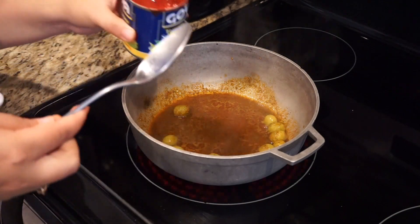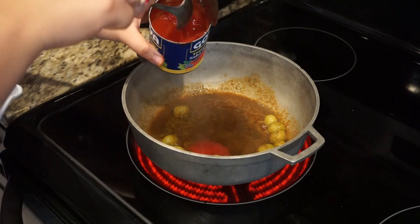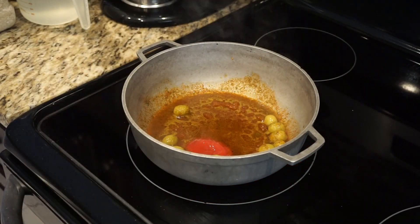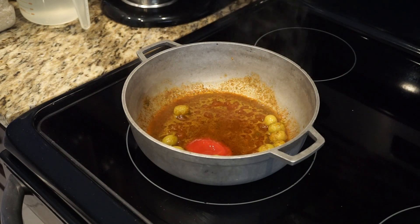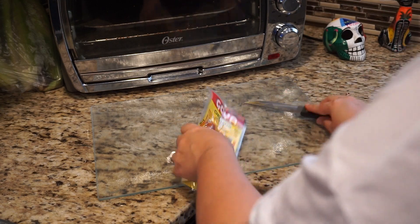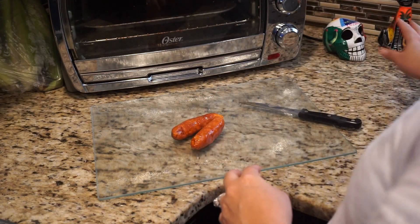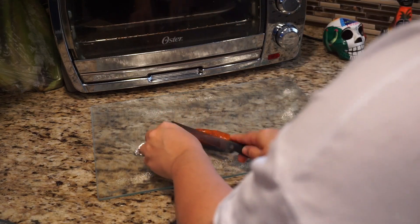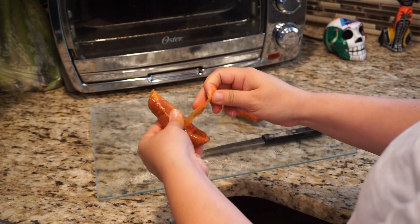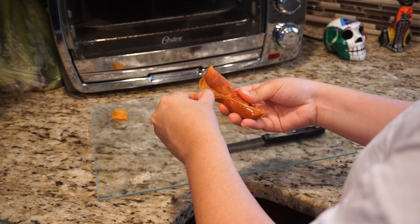I forgot to add this in the beginning, but you can also add a spoonful of tomato sauce — this is optional, you don't have to put it. Now I'm going to get the chorizo and cut it into little pieces. With the chorizo you have to make sure that you take out the little skin that comes on it. You don't have to add chorizo — this is just what I like to do.